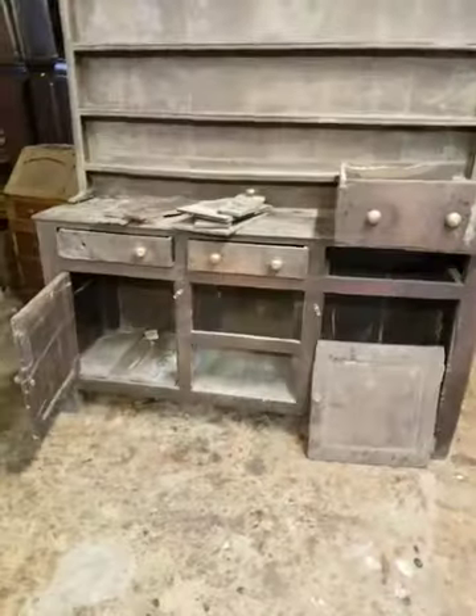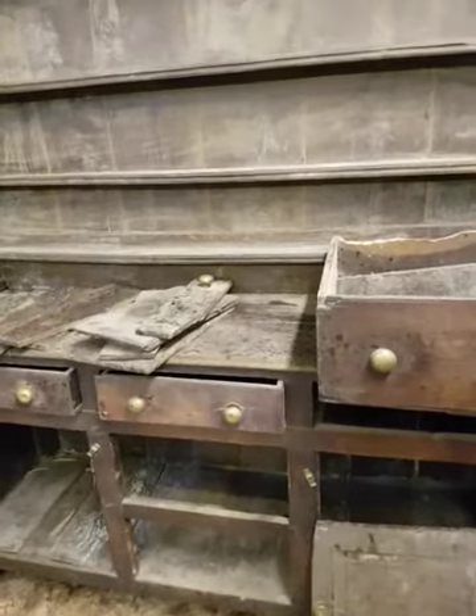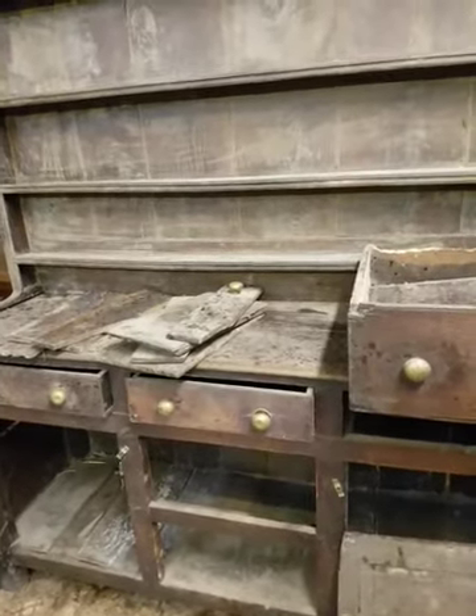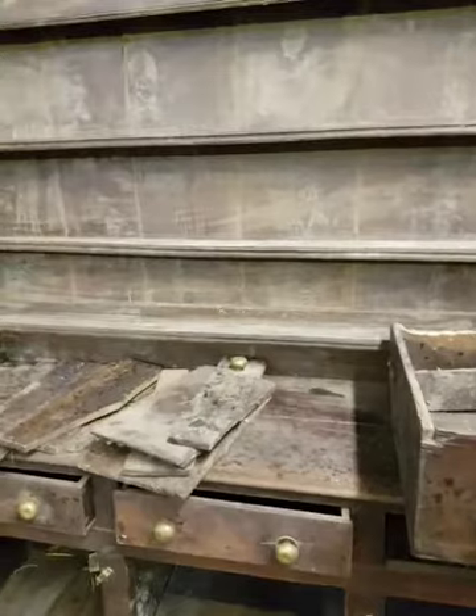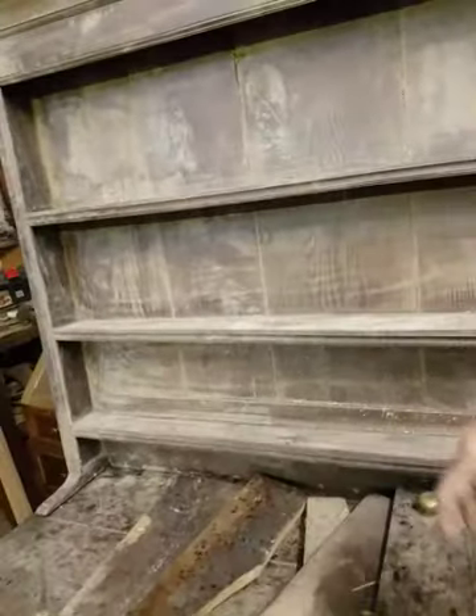I tell myself that every single day and I believe we can do anything. First and foremost, the job is to break it down to component parts and find out what needs replacing or renewing in certain areas — things like runners and so on go without saying. There's quite a bit of timber; the backboards will be able to stay but the bottom sections inside will have to go.